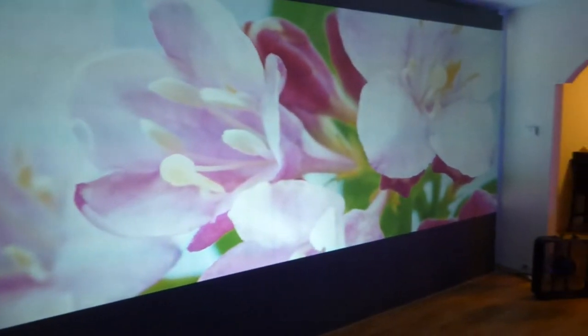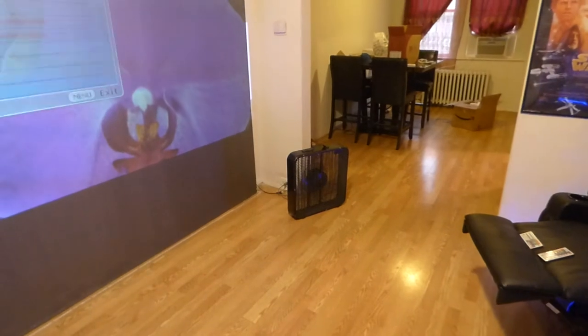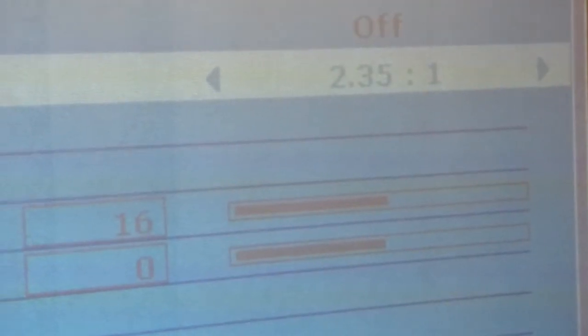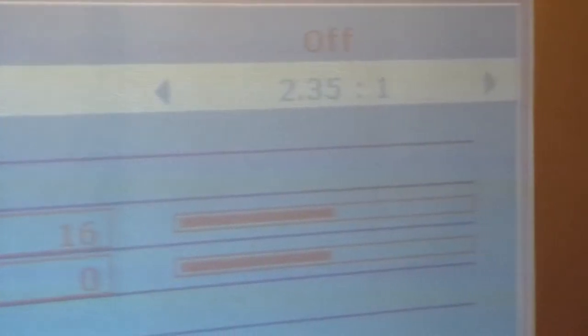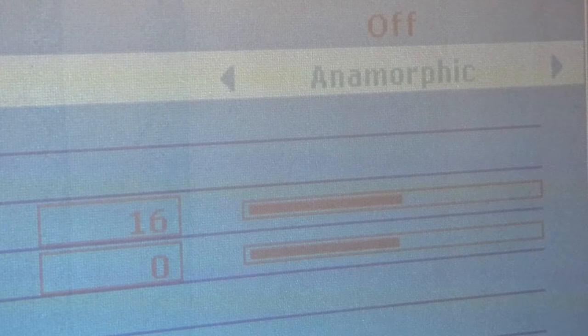I'm going to show you something really cool about this projector that I just found out when I was playing around with the menu. The projector does 2.35:1. Tell me that is not cool. It does anamorphic — it does anamorphic on here.